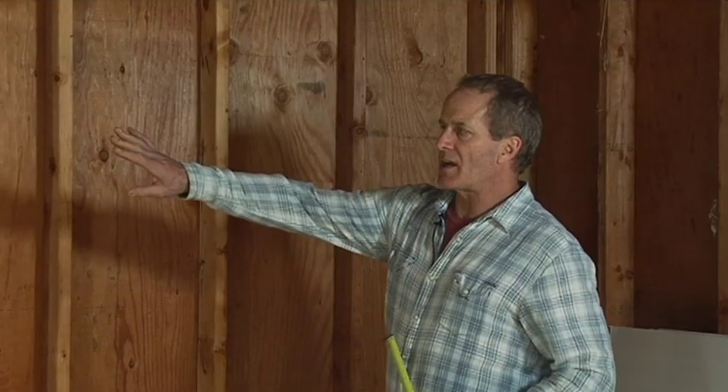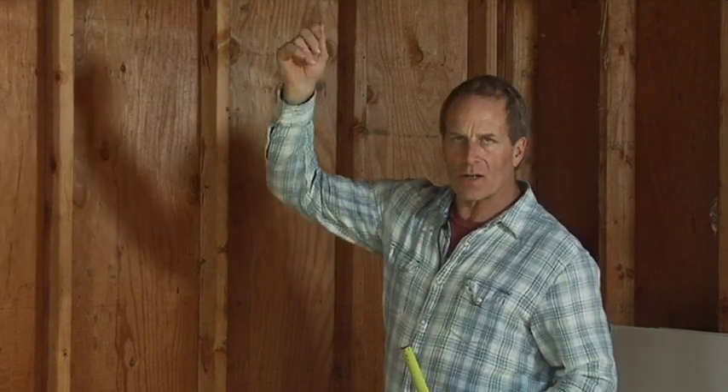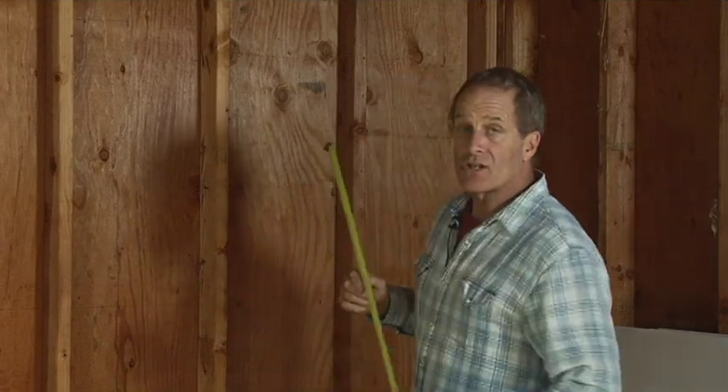Now that we have one sheet up, we're not going to worry about cutting out the door yet. We'll cut that out later after we screw it all off, because we don't want to start sawing on the sheetrock and have it wobble — that will mess up your cut. You can mark it with a utility knife, or saw it out with a drywall saw, and we'll show you that later. Right now I'm going to show you how to measure for sheetrock.